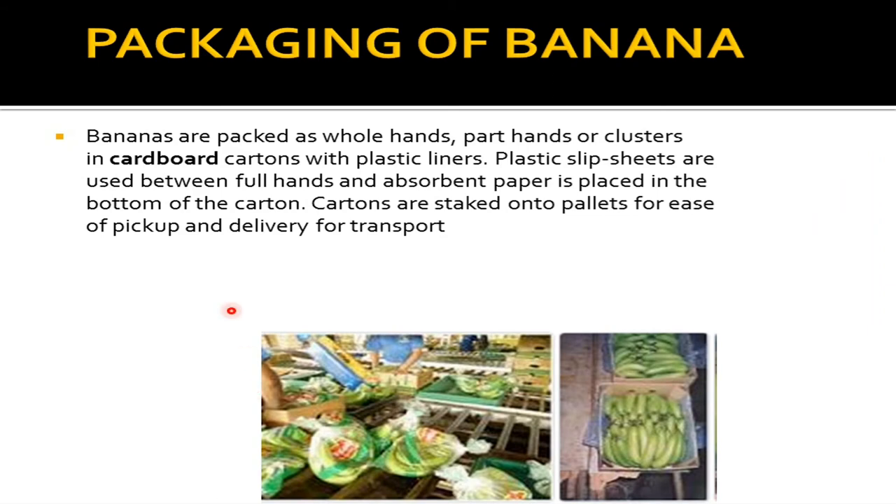Now we are moving further to packaging of banana. Bananas are packed as whole hands, part hands and clusters in cardboard cartons with plastic liners. Plastic slip sheets are used between full hands and absorbent paper is placed in the bottom of the carton. Cartons are stacked onto pallets for ease of pickup and delivery for transport. So this is how packaging looks like.